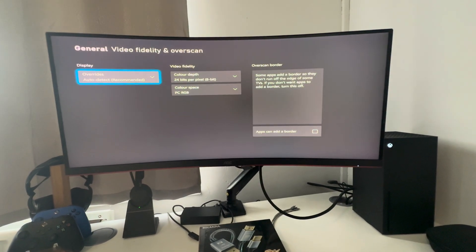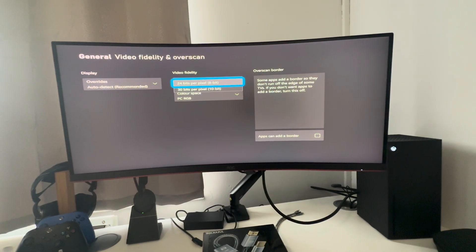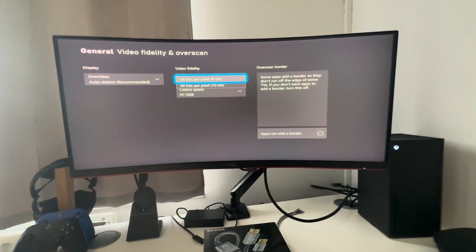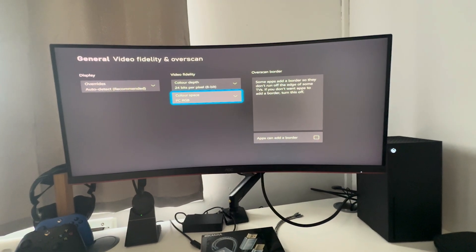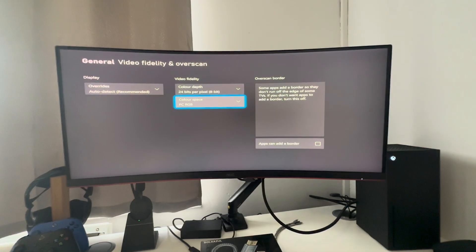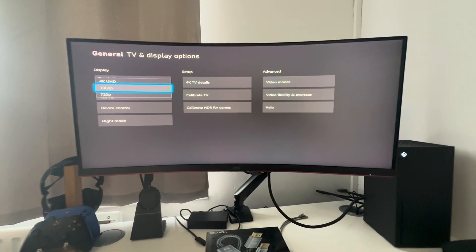The second step is Video Fidelity and Overscan. Set Override to Auto Detect and Color Depth to 24-bit pixel — though some monitors will allow 30-bit. For mine to work at 4K 120Hz, I had to set it to 8-bit. Also set Color Space to PC RGB. When you change this, the monitor will automatically go into almost a safe mode where pixel quality looks poor. All you need to do is go back to Resolution and select 4K, and it will be available.